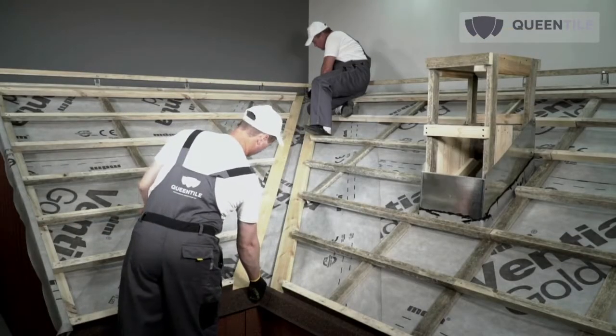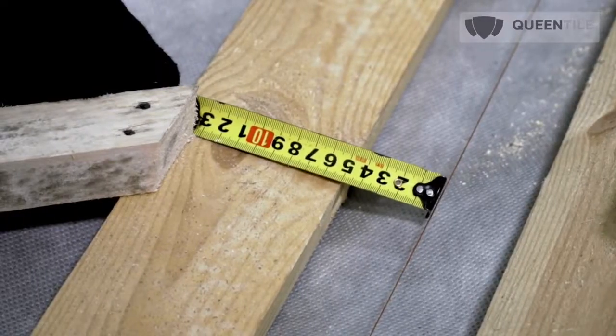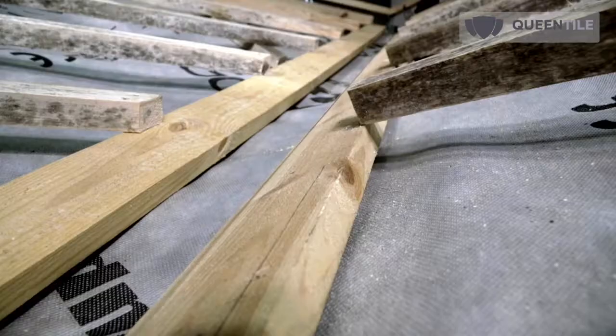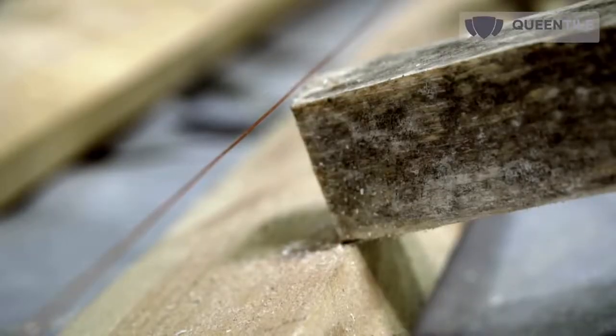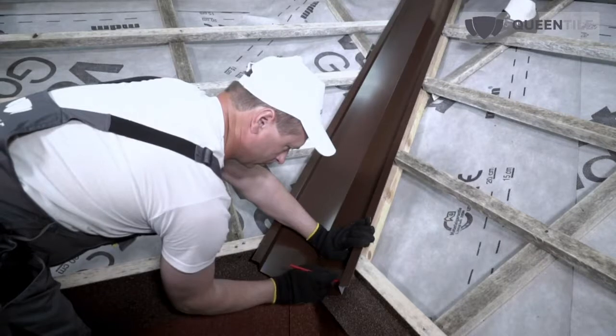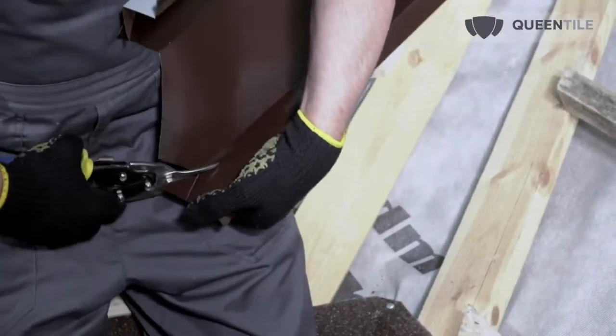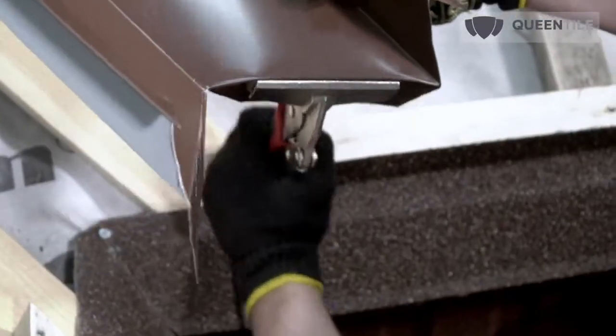Determine the center of the node based on the intersection of the sloped planes. Stretch a thread and mark 130 mm either side from it. Stretch threads that mark the edge of the valley node and cut off the roof sheathing along these lines. Then put the valley flashing. The lower part of the flashing shall be cut along the shape of the overhang, leaving 50 mm to bend the edge of the valley.